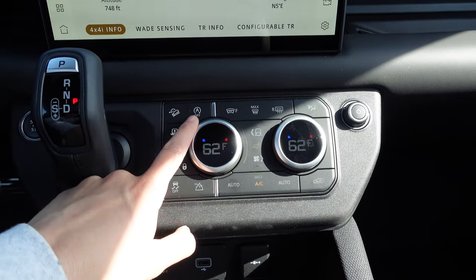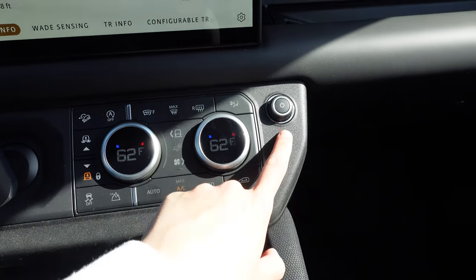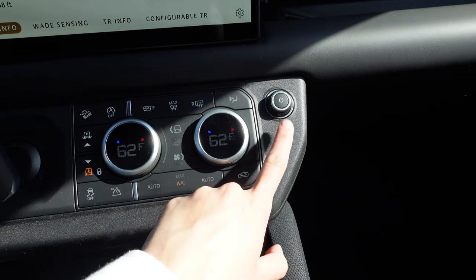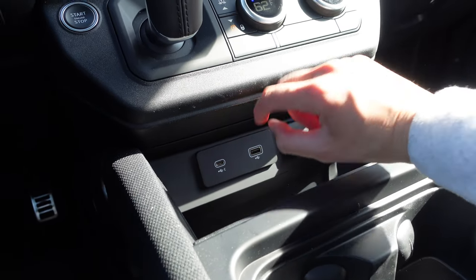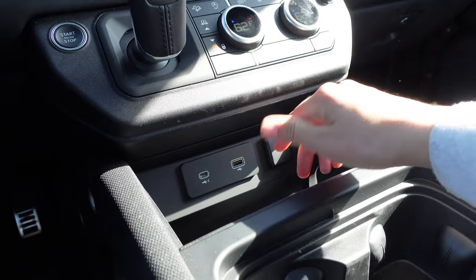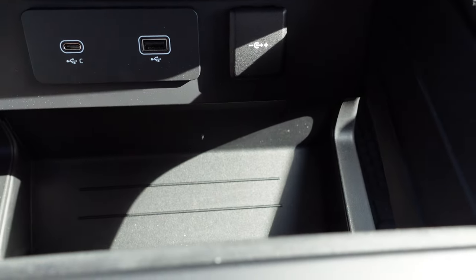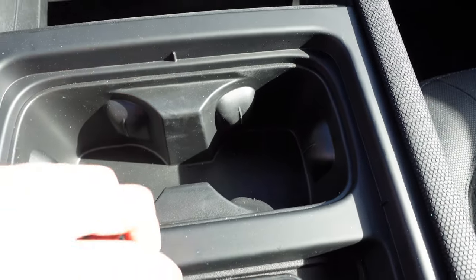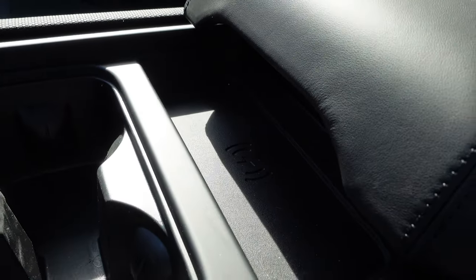You've got your AC controls here, very simply laid out. You also have all of your terrain modes right here, as well as your height adjustment, slope incline, and automatic start/stop button. Volume control right there, as well as the on/off button for the radio, a cigarette lighter, a USB and a USB-C — which is huge for those who have a newer iPhone or Android device. You've got really nice storage here with two cup holders, and you do have wireless charging.